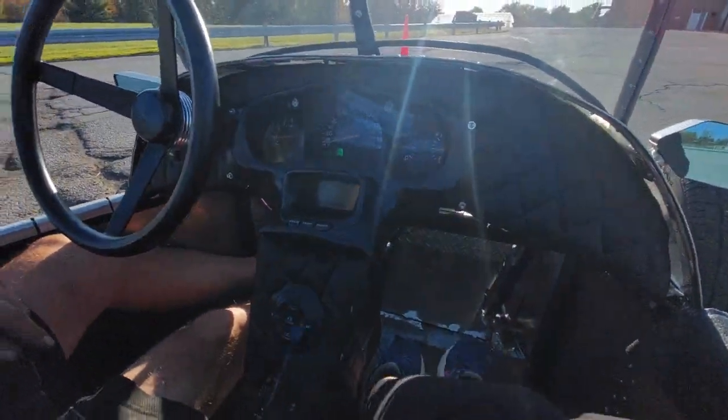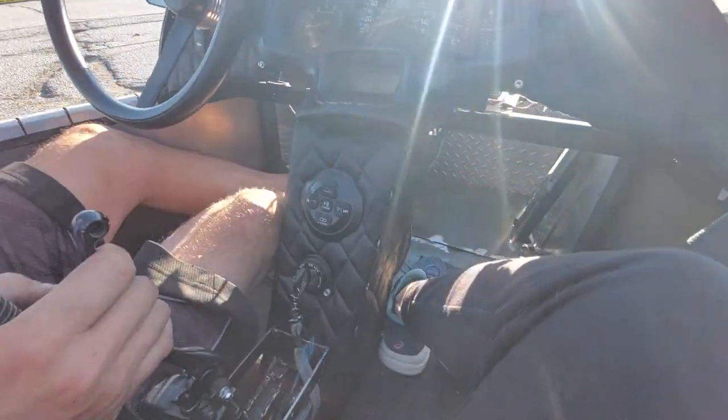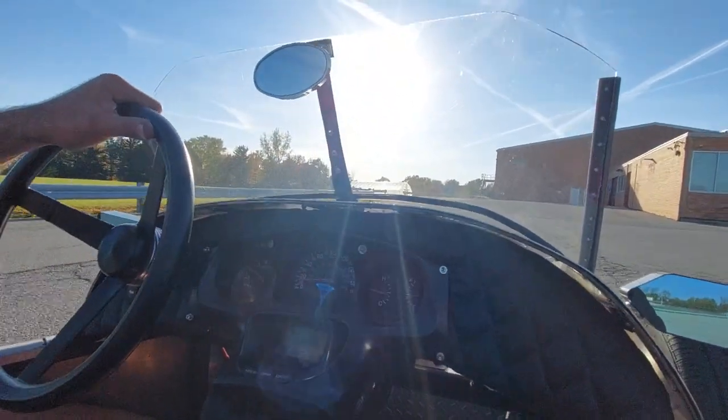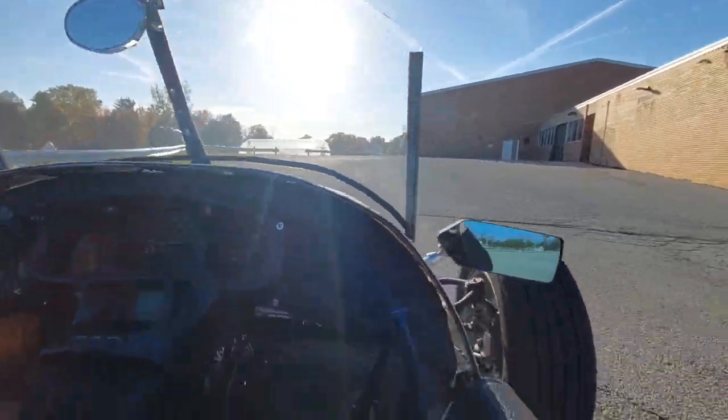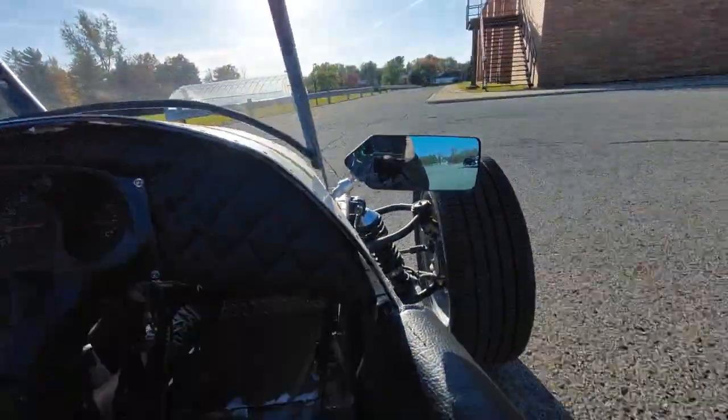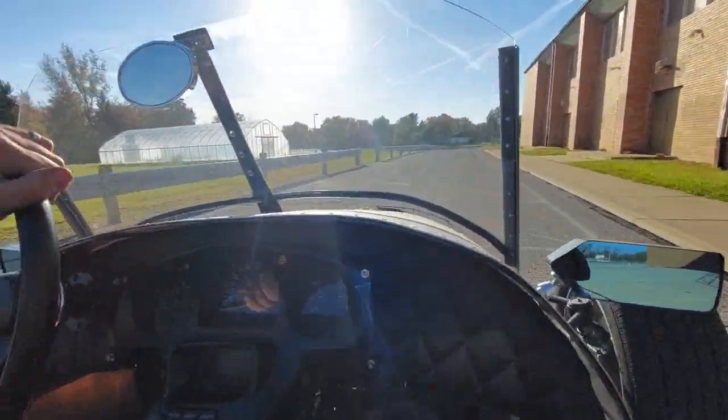I still have so much to do on it, but I'm driving. Suspension's not bad. Yeah, it feels really comfortable.